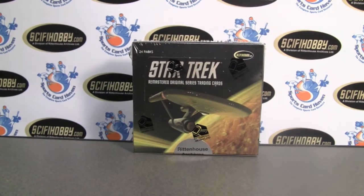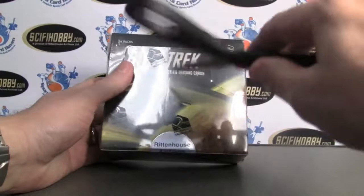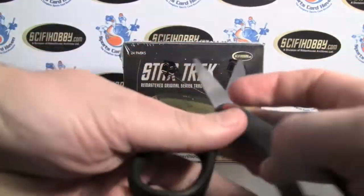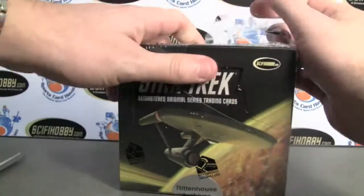Hey everybody, Pintar Sports back with another break review. This time it's from Rittenhouse Archives, product of Star Trek Remastered Original Series Trading Cards. You can find them at SciFiHobby.com — link will be down below.